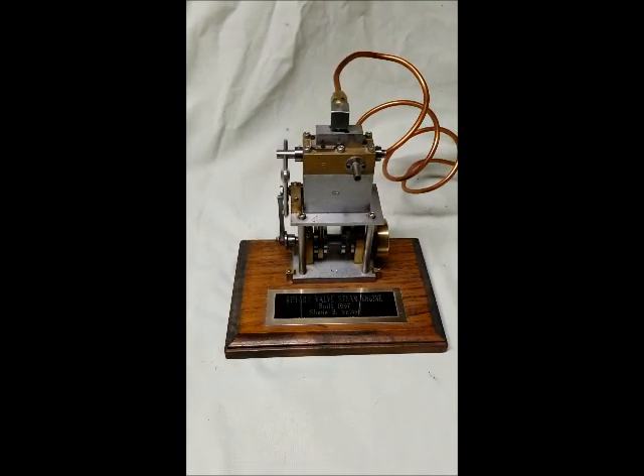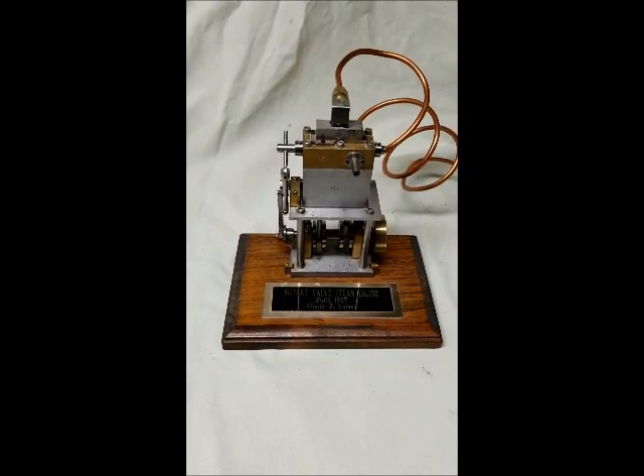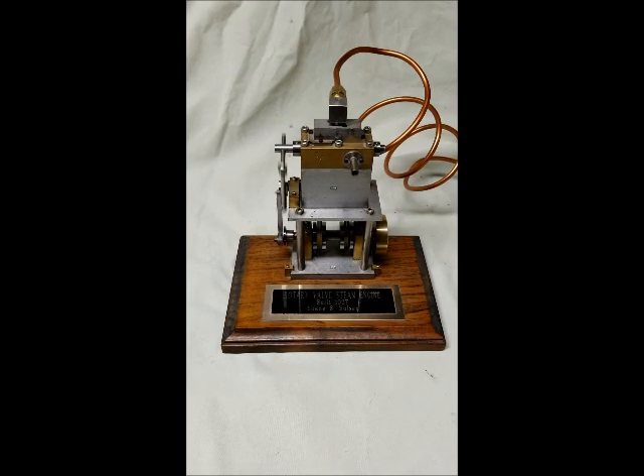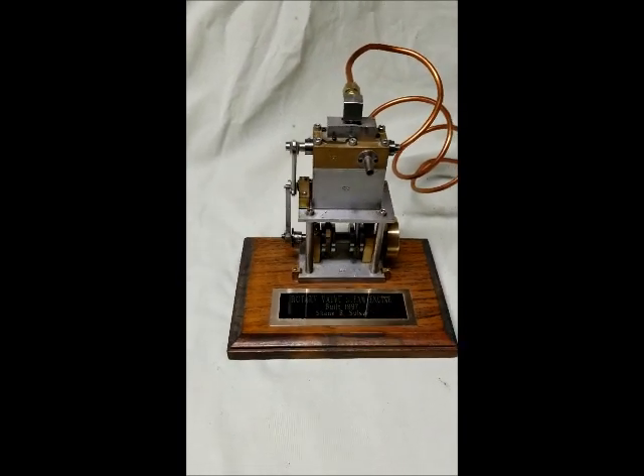I built this one in 1997 from a project book when I was in trade school from 1972 to 1974. It's a twin cylinder rotary valve steam engine, built from scratch by me.